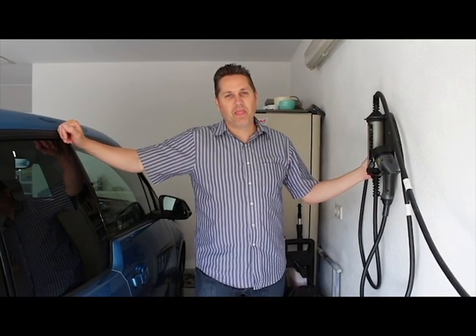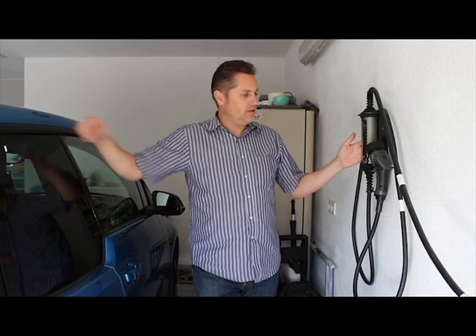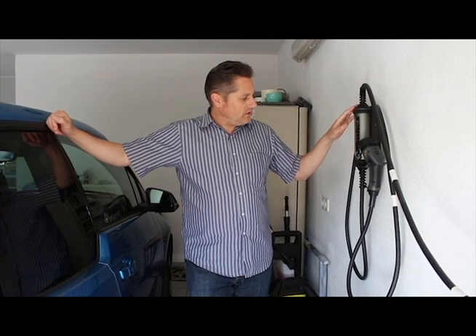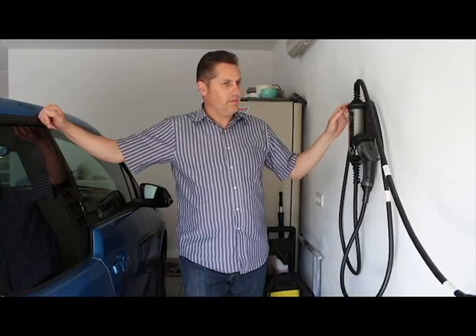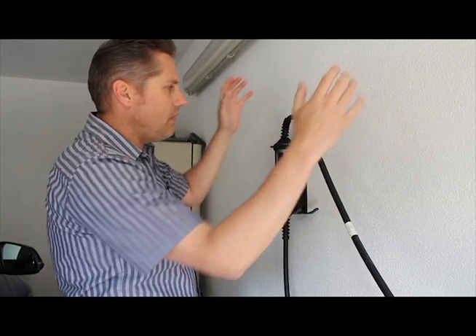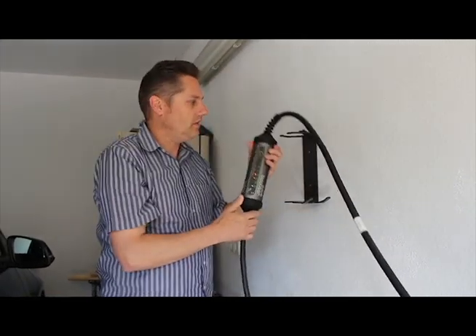Welcome to Crazy Bob's Garage. Today I want to talk about the Juice Booster — this piece right here. This is a fast charger for an electric vehicle. A lot of people wonder if it's as good as a wall box. I will tell you it absolutely is. Most people have installed a wall box in their garages — something mounted on the wall that you can't take with you, and that kind of sucks.